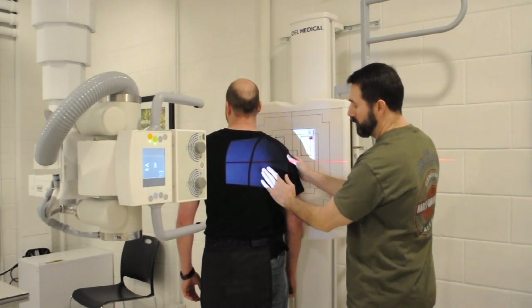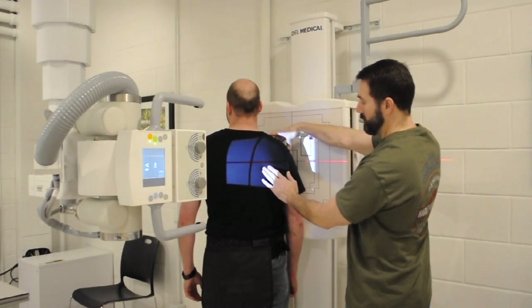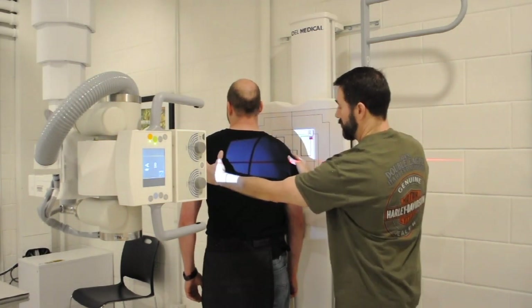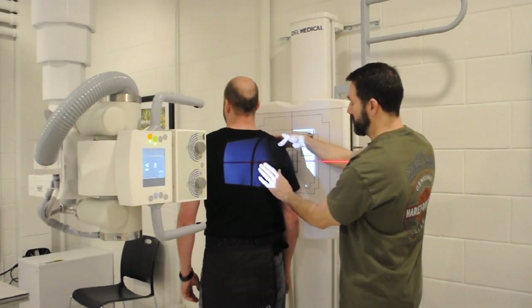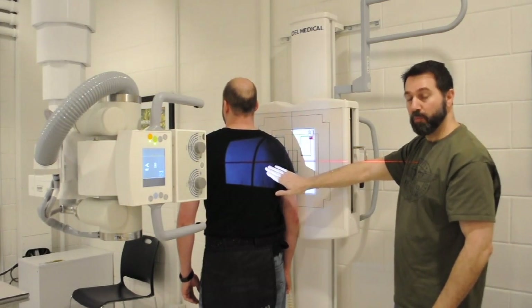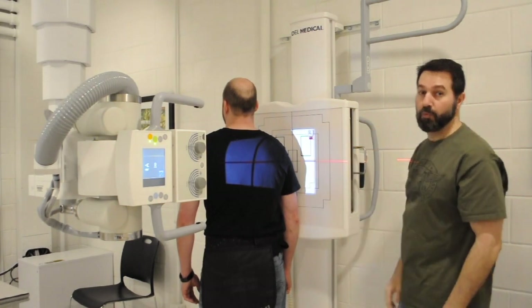You'll feel for the medial border of the scapula here, your acromion, and your coracoid processes here at the top. These landmarks are going to help you get the scapula perpendicular to the IR. Let's turn just a little bit more, and then we'll lean you forward a little bit. Right there is good. Here's what you basically want to see for your PA oblique scap Y. Also, don't forget to shield your patient and mark your IR appropriately.